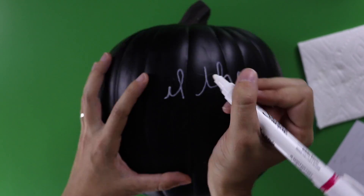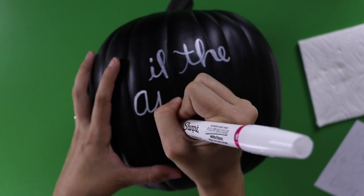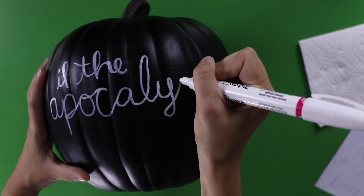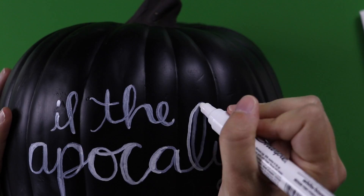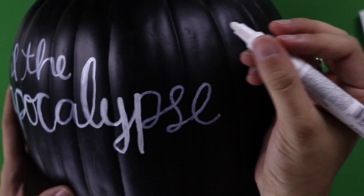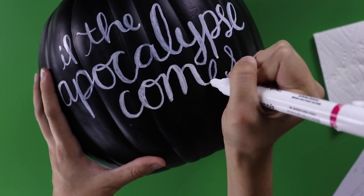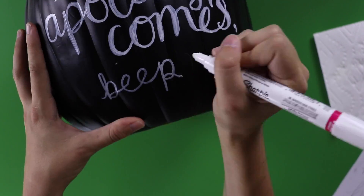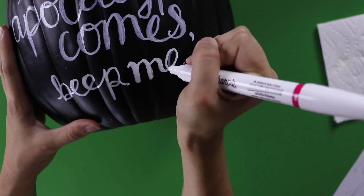I like using a faux calligraphy style for projects like this, so I start out just writing in my normal script handwriting. Once I get to the end of the line, I add weight to the parts of the letters where the lines go downward and then fill them in. This is nice because you don't need a fancy brush pen, just a little practice. The white ink becomes more opaque if you write over it a second time, so I did that whenever I could.